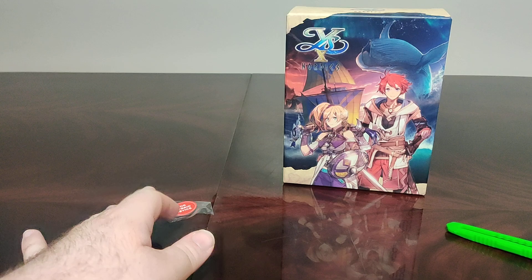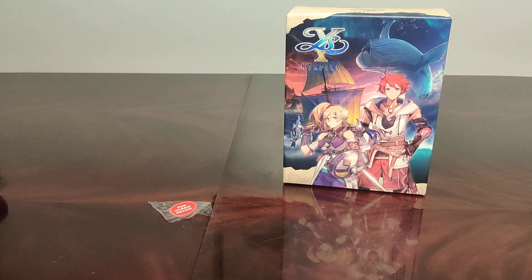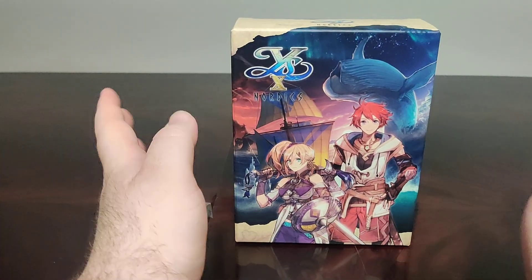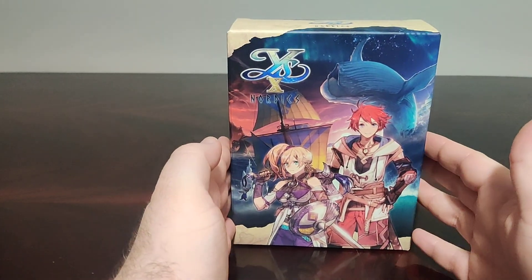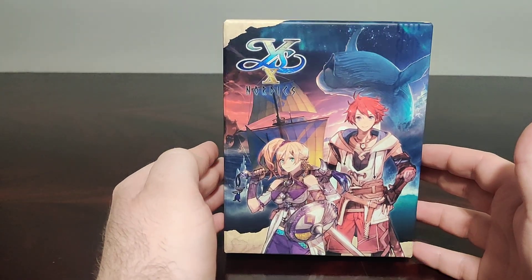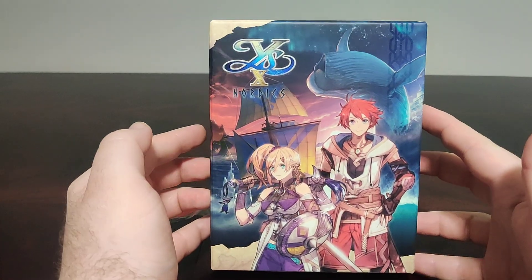Now we have Ys 10 — it came out and I wasn't going to play it right away, but then I started the demo when it came out and holy schnitzels, I love the demo. It absolutely gripped me and hooked me in. The game is here, I finished the demo just before release, and now I finally get to play it for myself.